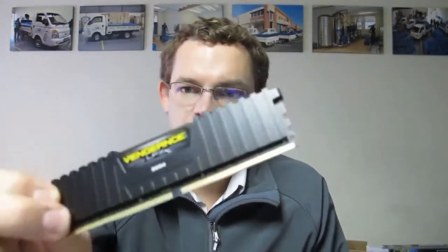This is the Corsair Vengeance DDR4 — we're currently offering the LPX sub-brand. It comes with a very nice heat spreader and they're available in single packages, dual packages, and quad packages.